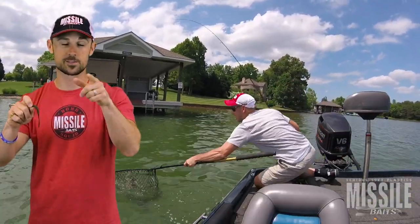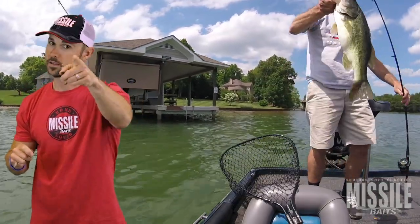This thing is going to light them up. Bomb Shot — you've been warned.